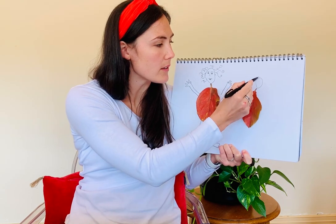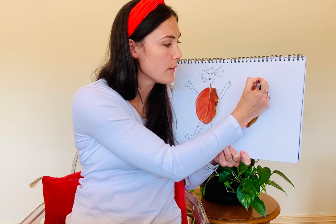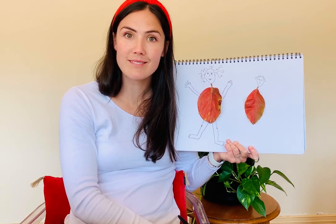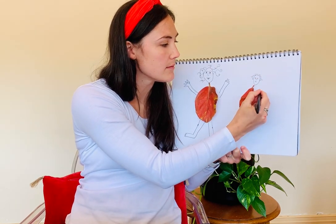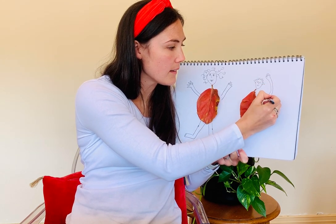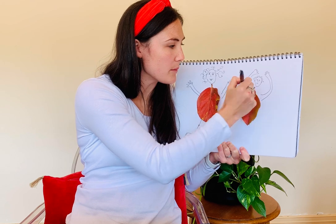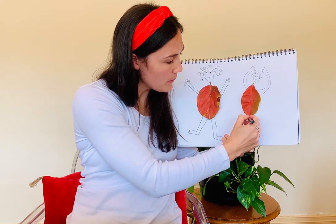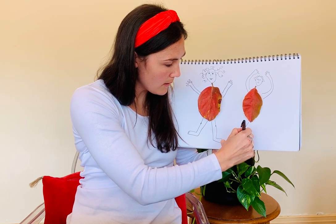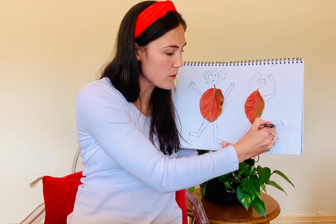Maybe this leaf person has spiky hair, eyebrows, eyes, nose and a mouth — don't forget those ears. And this person might be dancing, their arms up in the sky. They're doing some ballet — maybe one leg is down pointed, and one leg is up, leaping through that autumn air.